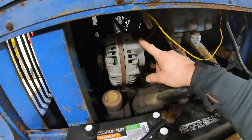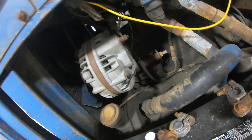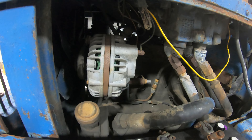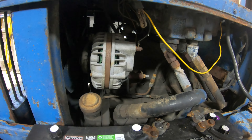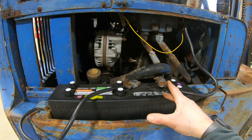This right here looks like a Chrysler alternator — looks like a one- or two-wire alternator. I don't believe this has an internal voltage regulator; I believe it's got an external voltage regulator. I'm curious to see if they're using the factory regulator or not, because I don't think they'd be able to use the factory six-volt regulator with the 12-volt conversion.